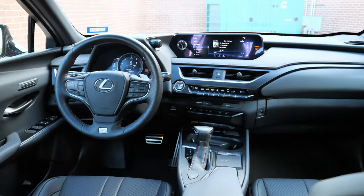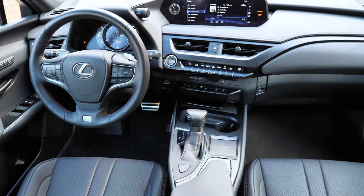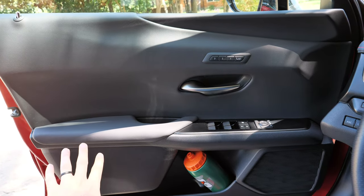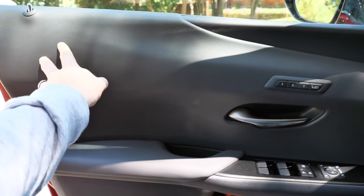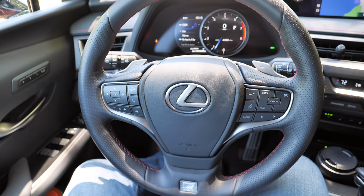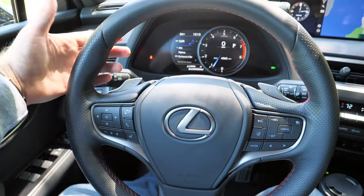The interior of the UX is definitely driver-inspired with everything facing the driver, and there's better material quality than you'd probably expect for the least expensive Lexus. The upper door panels use softer material, there's a padded armrest and good grab handle, plus all automatic one-touch windows. The F-Sport steering wheel features perforations on the sides with sport grips — a very comfortable wheel to hold, with no cruise control stalk; everything is laid out on the wheel itself.